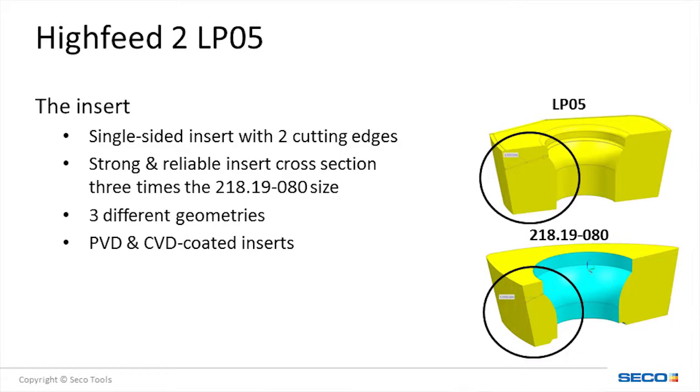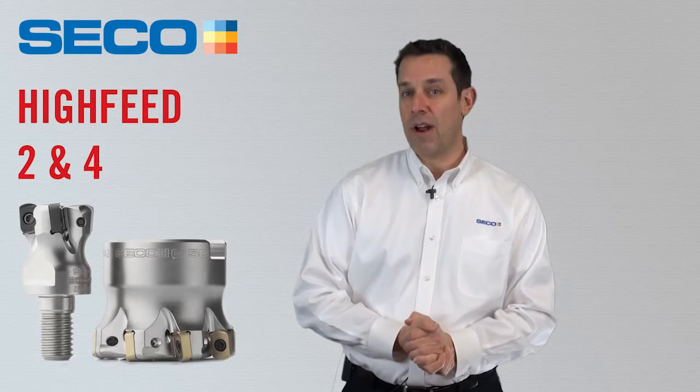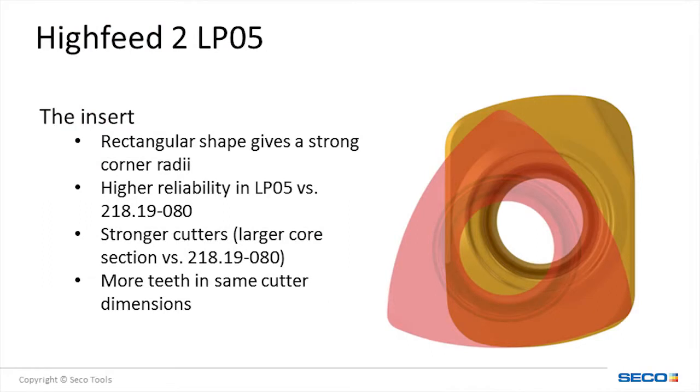The cross-section of the insert is wide in comparison to a trigon-shaped insert. The increased cross-section makes the insert stronger. The new LP-05 insert is offered in three different geometries and seven grades, with either a PVD or CVD coating. The insert shape is rectangular, allowing for a wider cross-section and stronger core at the tool body. This combination makes the insert more reliable and the tool more stable. The rectangular insert also allows for more teeth per diameter than a trigon shape, which boosts feed rates.